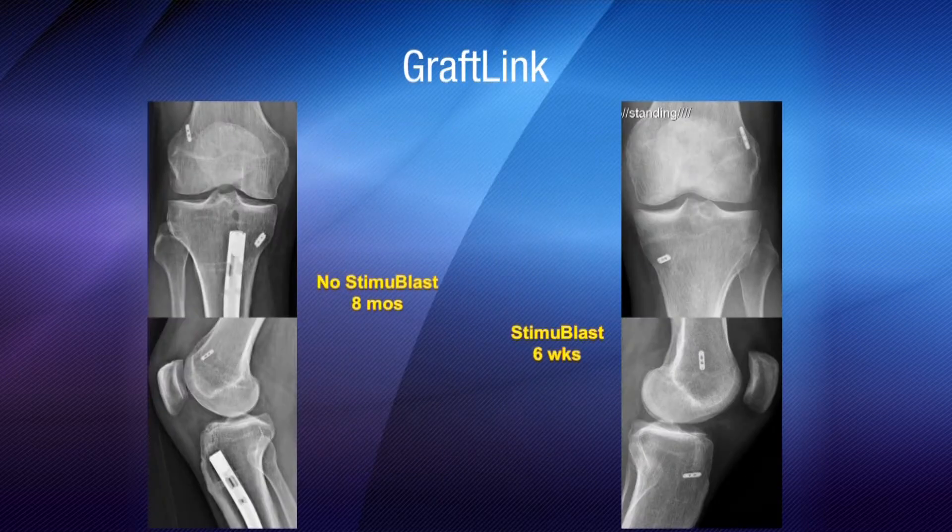In these x-rays, we see that with Graflink when no Stimiblast is used, we see the tunnels very easily. However, with Stimiblast and six weeks out, it's almost impossible to see where the tunnels are.